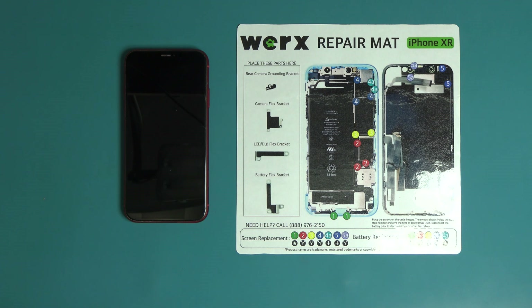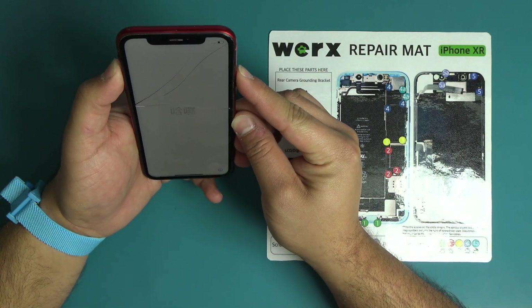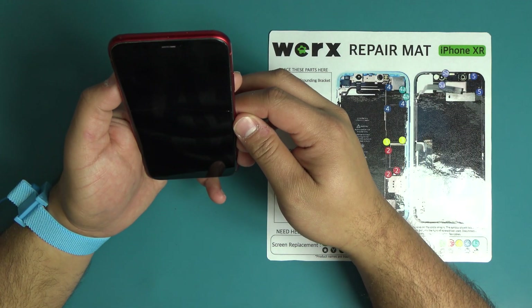Before you start your repair, be sure that the device is powered off. To power off the iPhone XR, hold the volume down and power button at the same time until the slide to power off option appears.